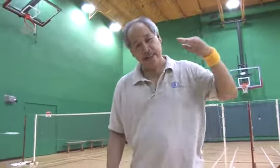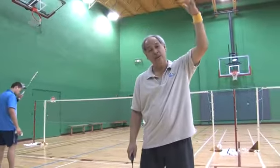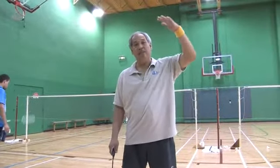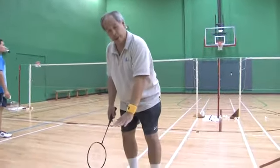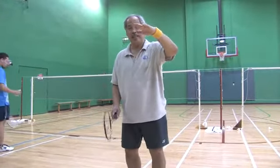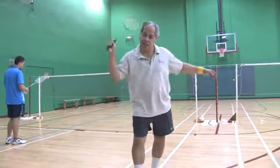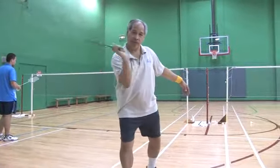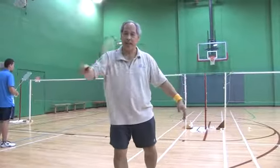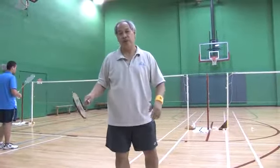The drive shot is the flat shot because sometimes the shuttle isn't high enough for you to do a smash or to do an overhead drop. But you don't want it to drop down below the net, so what you want to do is while it's still up about net height, you want to drive it. It's an offensive shot and it's an attack shot. You can attack with your forehand or with your backhand and you drive it right at your opponent or you drive it in between your opponent.